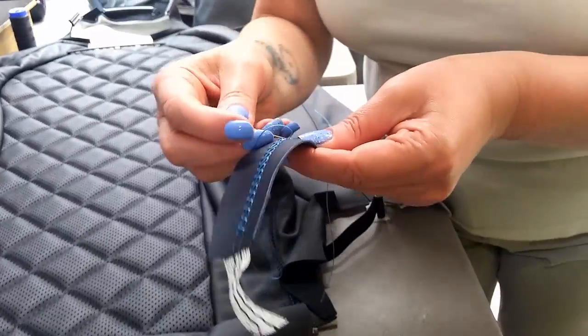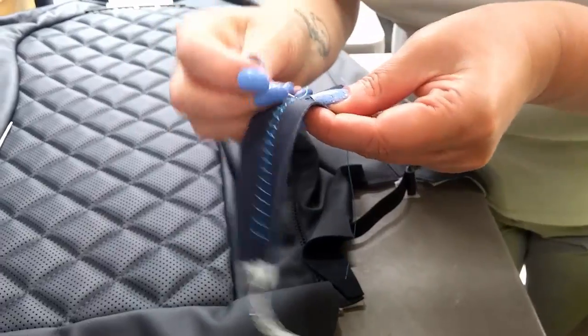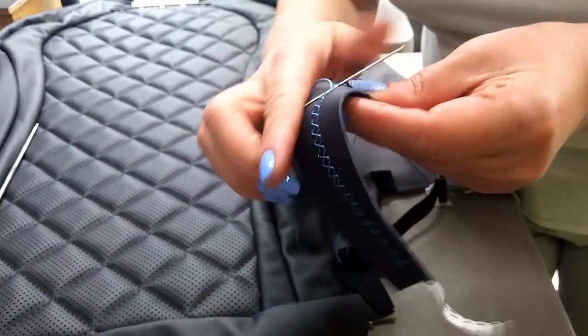27 hours to sew a Mulsanne, all complete. 27 hours to do a GT, and there's over 11,000 stitches in a GT.